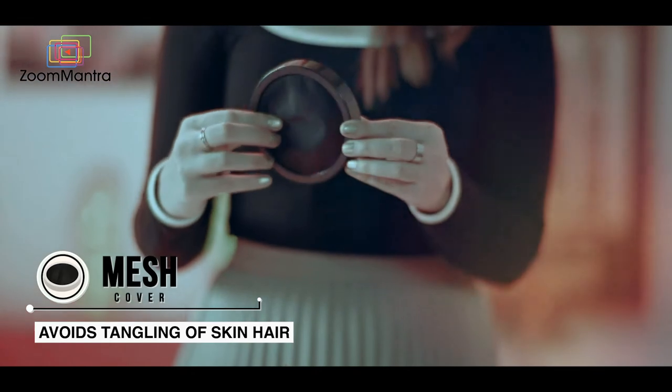The protective cover comes with a mesh cloth to avoid tangling of skin hair.